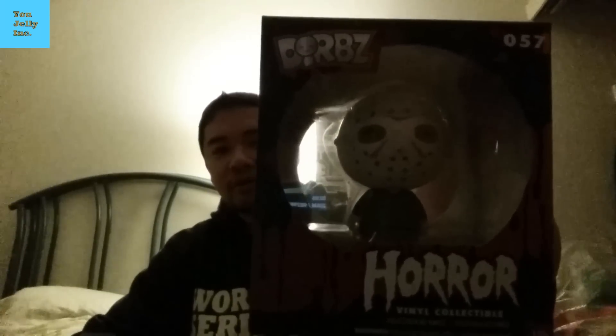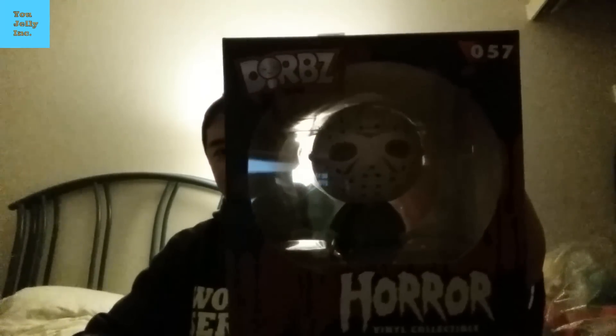We got a Dorbs vinyl sugar — it's Jason Voorhees. The lighting is off, it's nighttime. Pretty nice for Jason; he's one of my favorite horror guys.